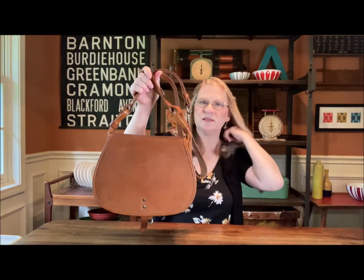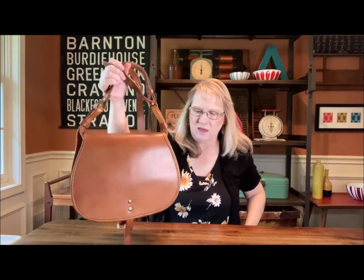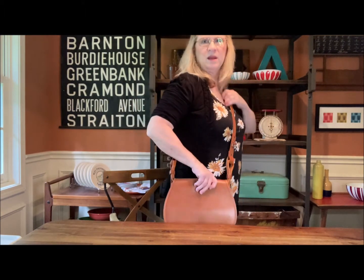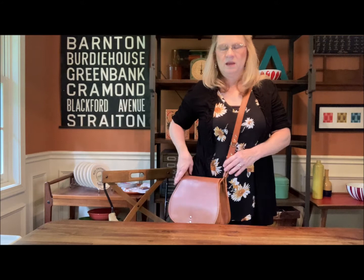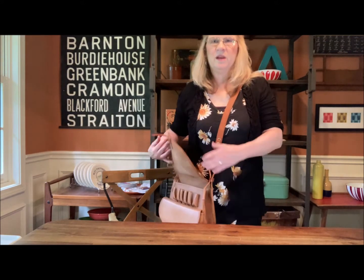I haven't carried it because it does look a little big on me. I'll model it now. I have it pretty loose because I would probably carry it cross-body, and it comes to about there. It's very doable, very carry-able.